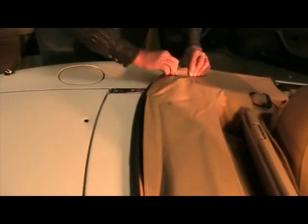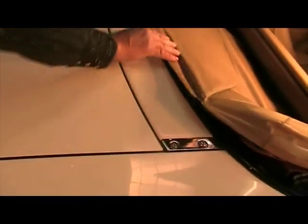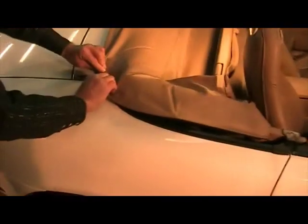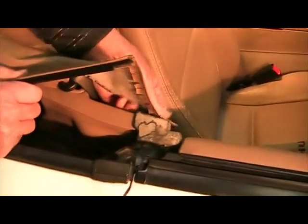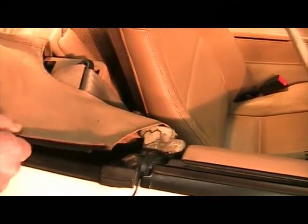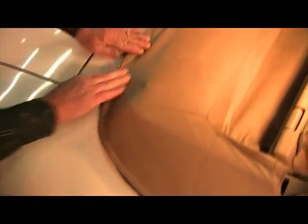Bring it around, get the snap and pull it into place. And that's the proper installation of the boot. You can see how it fits in and it won't blow up.